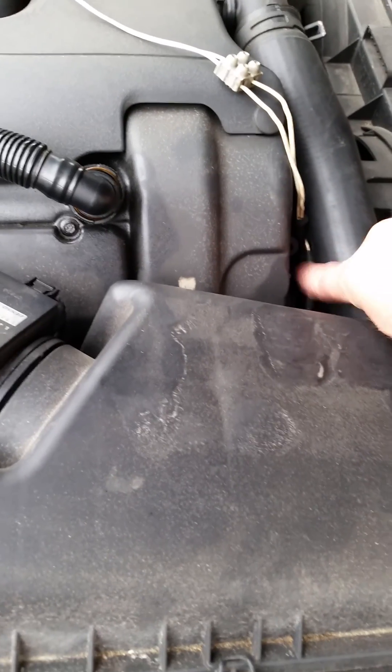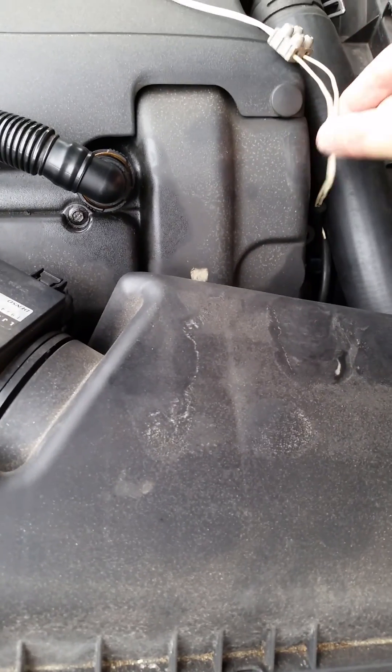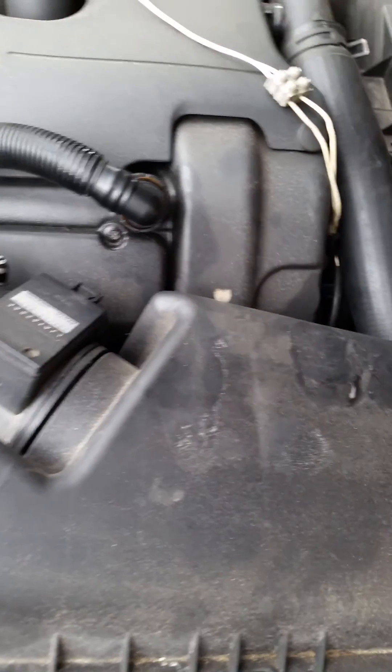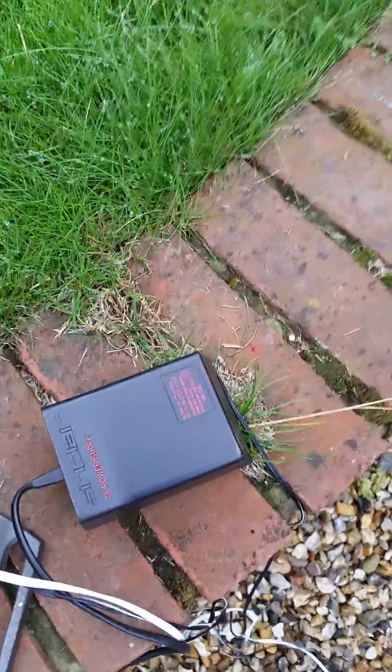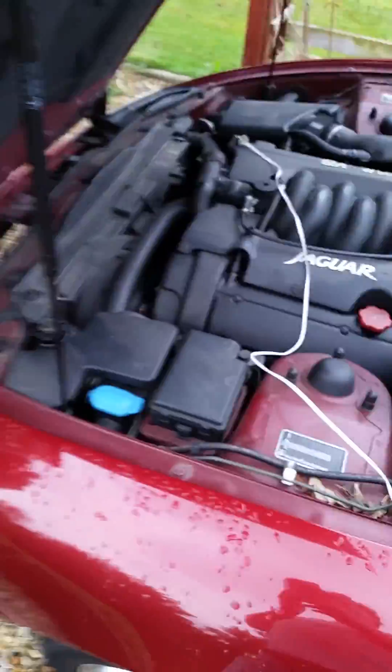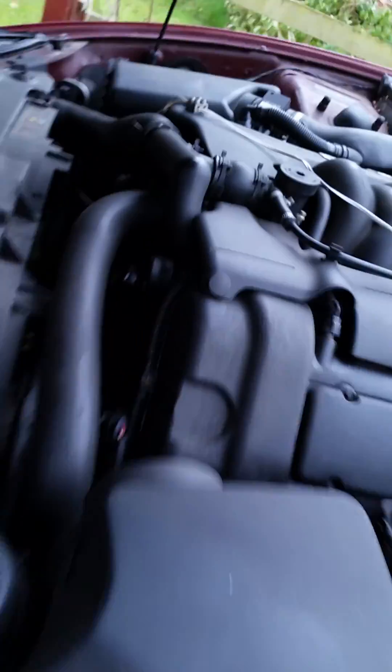What I've done here is I've removed the original plug from the VVT solenoid here, and I've got another plug and just extended a piece of cable on here so that I can operate the VVT solenoid. On the other end of that piece of wire is just a simple old 12 volt power unit here, connected through this cable to allow me to power the solenoid as I wish.